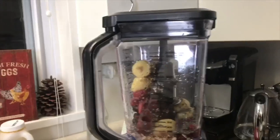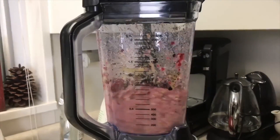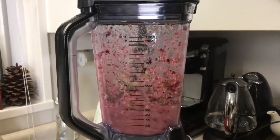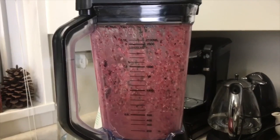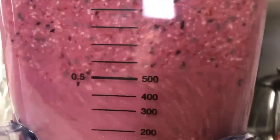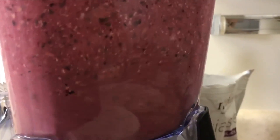Once you've added all your ingredients, you'll want to blend until smooth. Our Ninja is definitely our most used appliance in our house next to the coffee maker because we take smoothies on the go with us all the time. I really like this smoothie because it has a ton of antioxidants and is really good for you, but also tastes delicious.